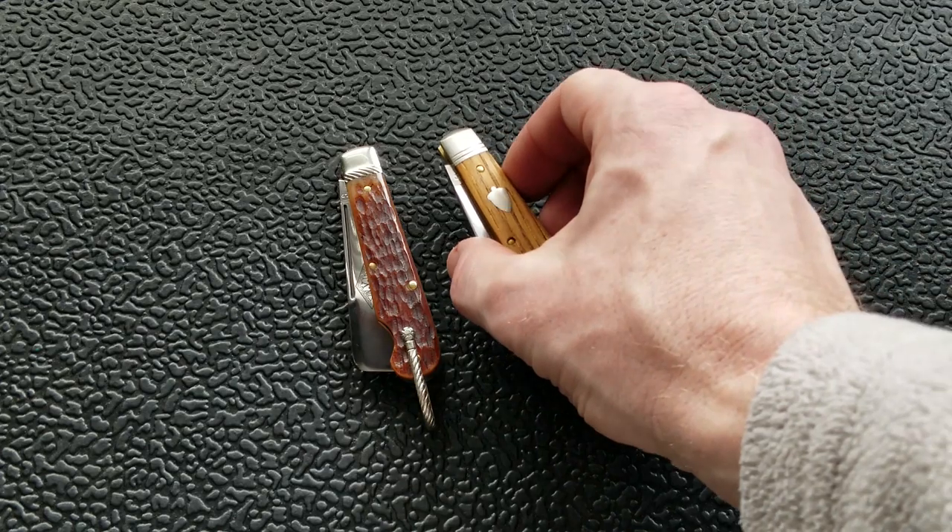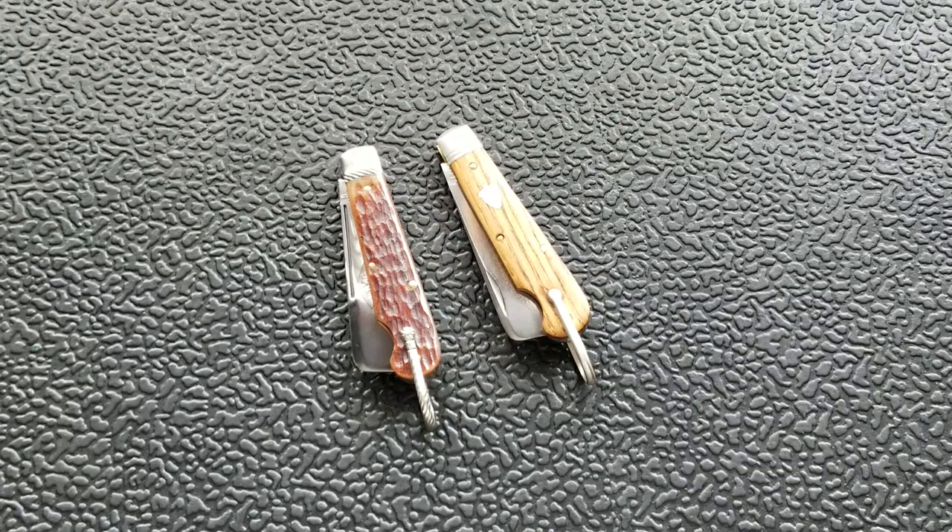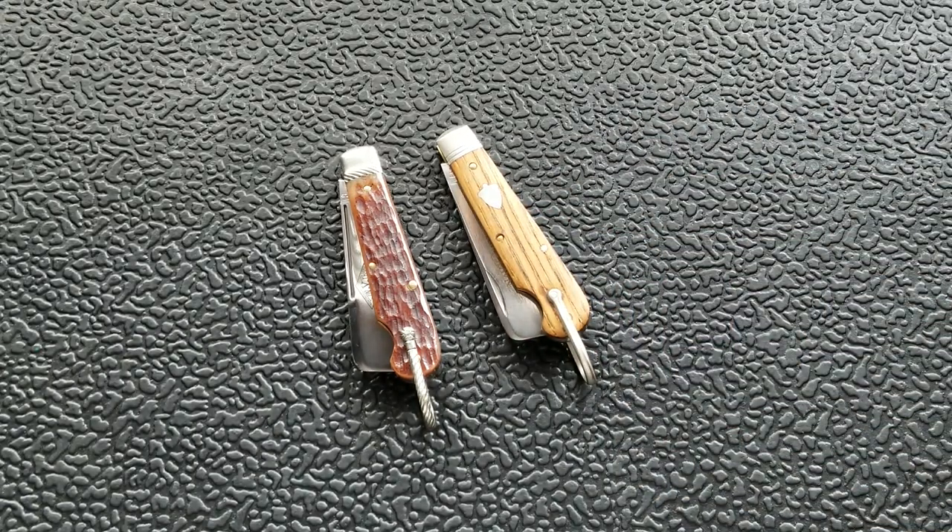These are incredible knives. I can absolutely 100% recommend Great Eastern Cutlery number 15s. If you have not checked these out and you're interested in slip joint knives, my recommendation is start here — they generally don't run all that much. You will have to wait for a run that's in production. Currently you can get these at GP Knives right now for about $88. I urge you to keep an eye out — go to Great Eastern Cutlery's website. They list what's currently in production, what's about to be in production, and what materials they're going to be using.